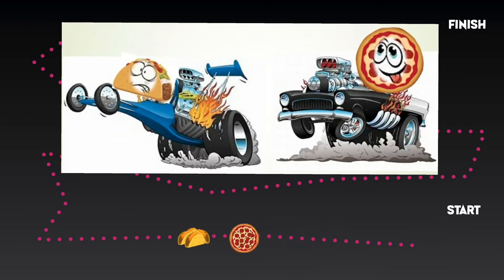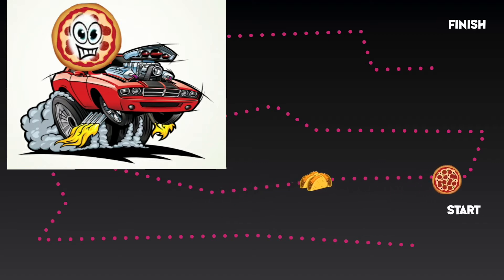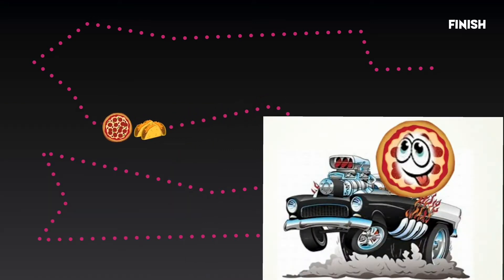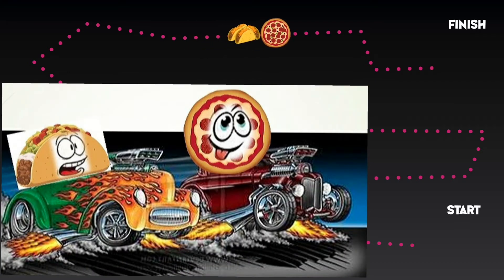Taco puts a little bit of hot sauce in his engine as he takes off and takes the lead over pizza. Pizza's on his tail as they come around the zigzag section of the track. And pizza is now getting the lead — he hits the nitrous and takes a nice lead over taco. Taco is on his tail, not giving up. Now taco hits the nitrous too, and gets caught up to pizza.